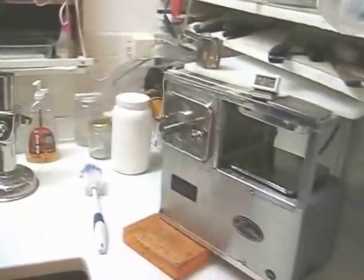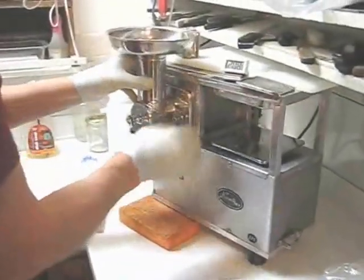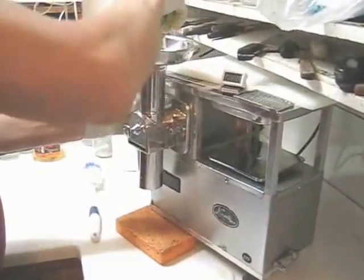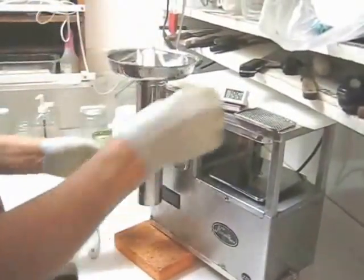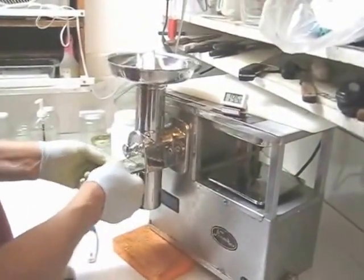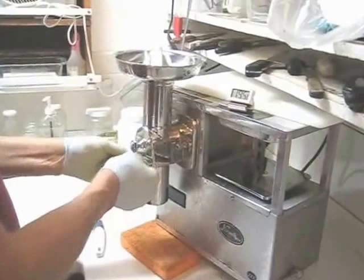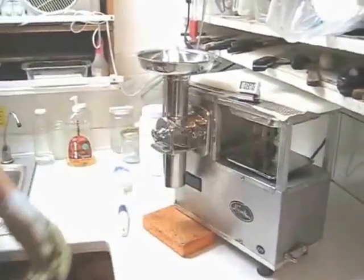With my spray nozzle I'm going to clean the front of the juicer, then put the feed tube back on. The cutter always goes on top with the hole down so that it drains, and the grid and the grid holder go back in. Now let me get that ice cream out of the freezer.